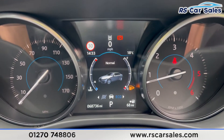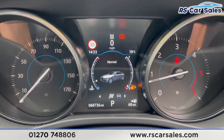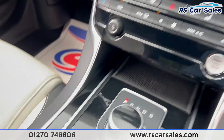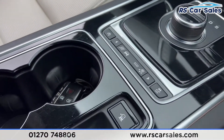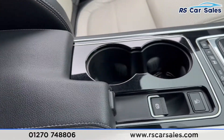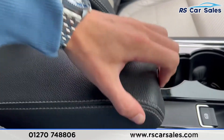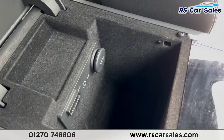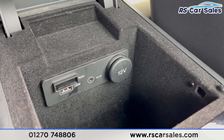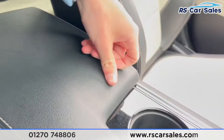We have different drive modes — switching between them displays the selection on screen. The modes available are Eco, Normal, and Dynamic, and going the other way we have Rain, Ice, or Snow. There is also the auto start-stop button and the traction control button. Two good-sized cup holders, the electric handbrake, and a lever armrest which opens up for extra storage.